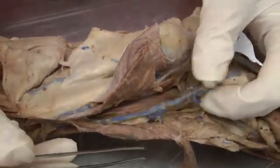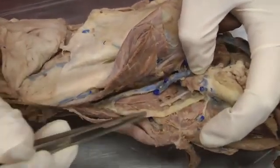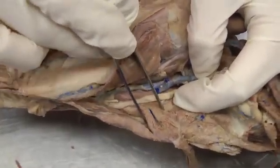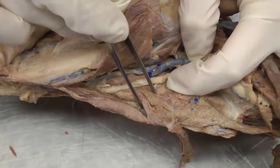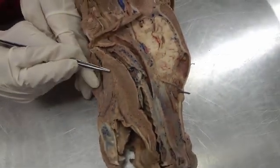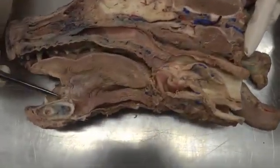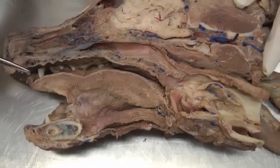Then we have the hyoglossus muscle — 'hyo' meaning the hyoid apparatus, which is right here — going from the hyoid apparatus to the tongue. It had a vein going right through the middle of it that split it apart, but this would be the hyoglossus muscle. Then we have the genioglossus muscle — 'genio' means chin — going from the chin up to the tongue. On this side it's covered, but on the other side it's much more prominent: here would be genioglossus, all of this going up to the tongue.